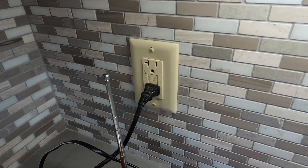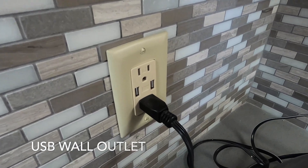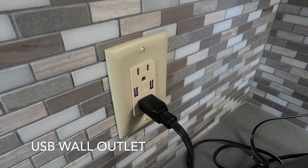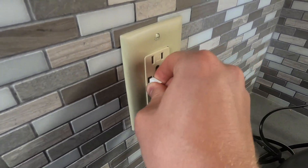On the right we have a regular outlet, but on the left here we have a USB outlet, and Jack wants one of those in his room. See, look — USB plugs right in there.